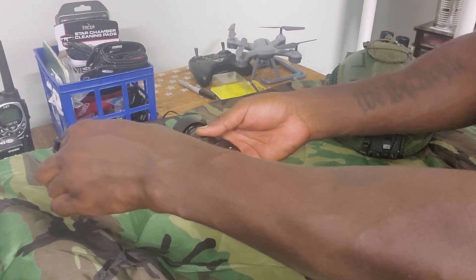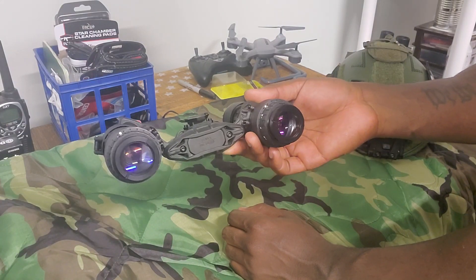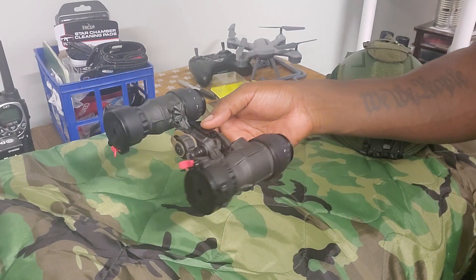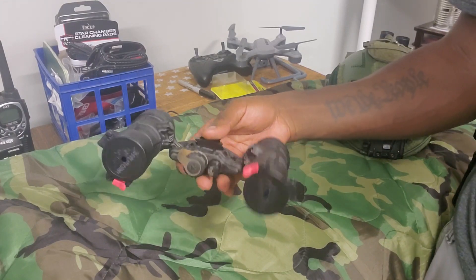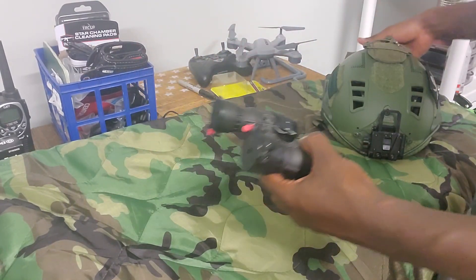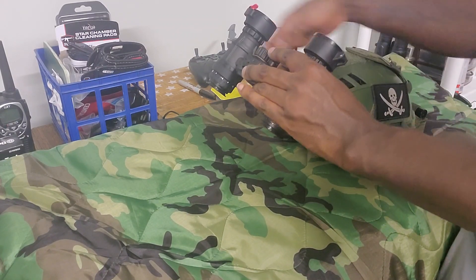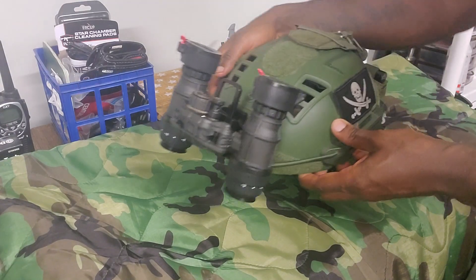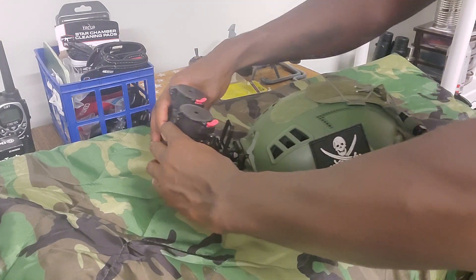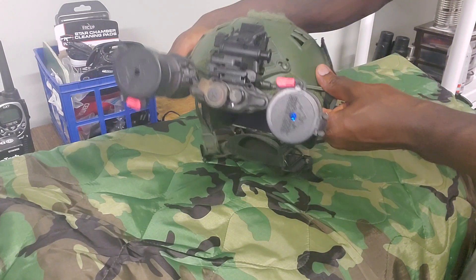I wanted articulation because the RNBG's, when stowed, were hitting everything — especially around vehicles, going through the woods, or even inside a house. I found it very clumsy. They are tough, built like a tank, but I wanted articulation especially for driving in a vehicle. With articulation you can still stow them up and fold them back, and that's a much lower profile compared to the RNBG's which would be sticking up quite a bit.